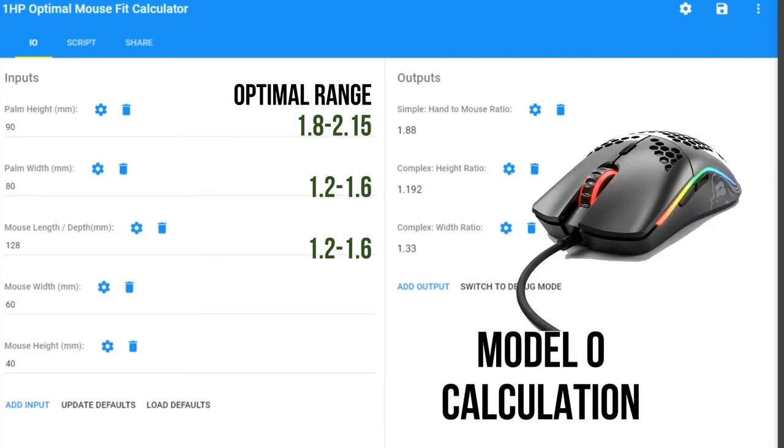The Model O has a length of 128mm, width of 59mm, and height of 37.5mm. The speaker fits within range for both calculations and can comfortably use it. However, Elliot's wider hands make this mouse a little too small for him — he cannot use the Model O.